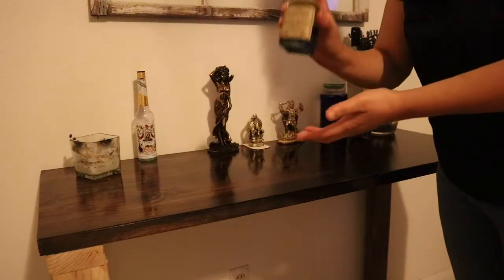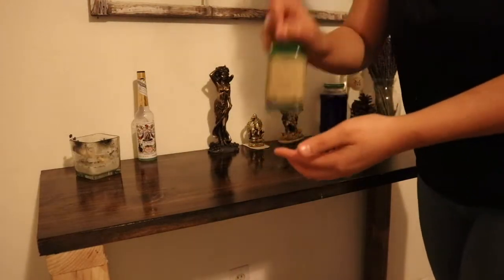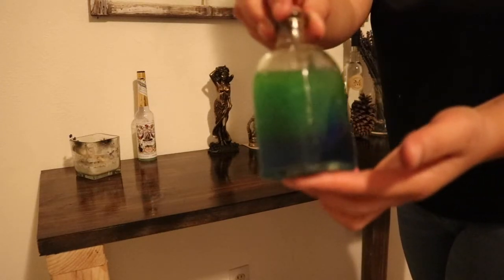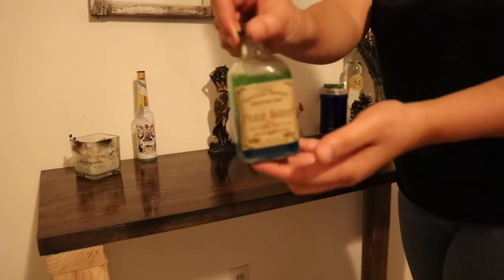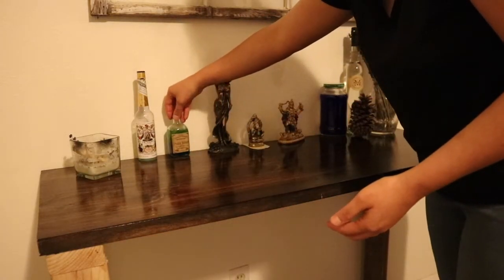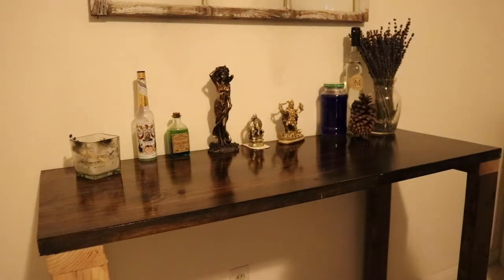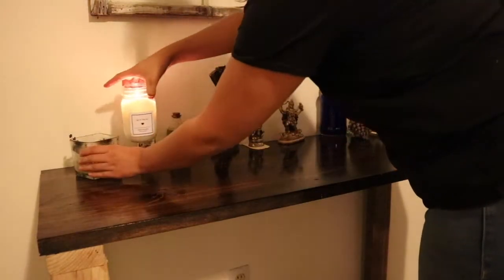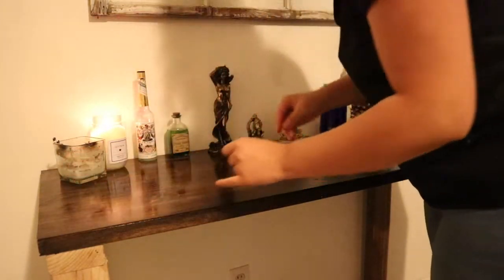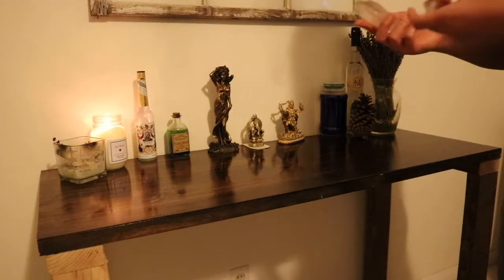This here is my peace water, available on my spiritual beauty apothecary shop on Instagram. This peace water is very potent and protective — it not only has protective properties but also peaceful properties to keep your altar and yourself at peace with tranquility and calmness. I'll get into more detail on that in a different video.